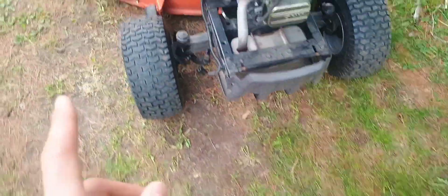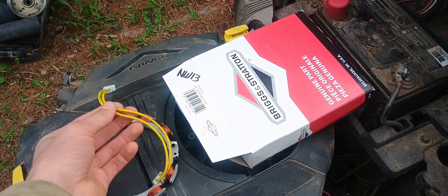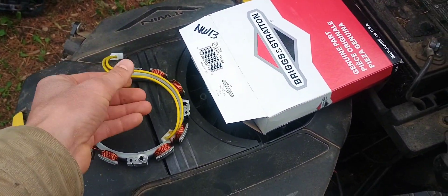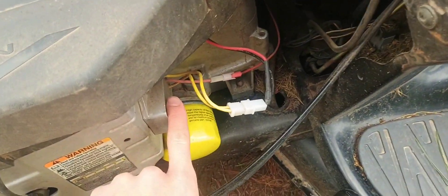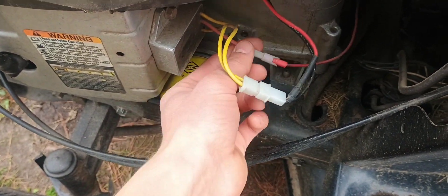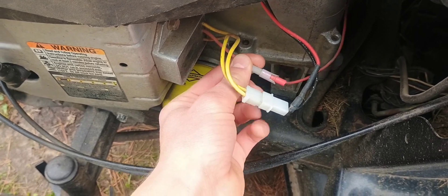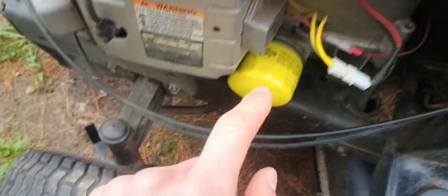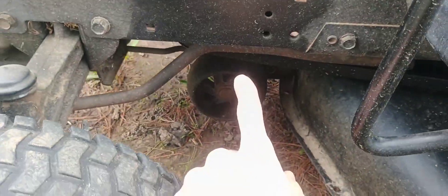They will only work with the engine running. Whereas this stator is a regulated alternator — it only puts out AC voltage, which goes to the regulator and gets converted to regulated DC voltage, which goes to your battery. It also runs your electric PTO and your lights.